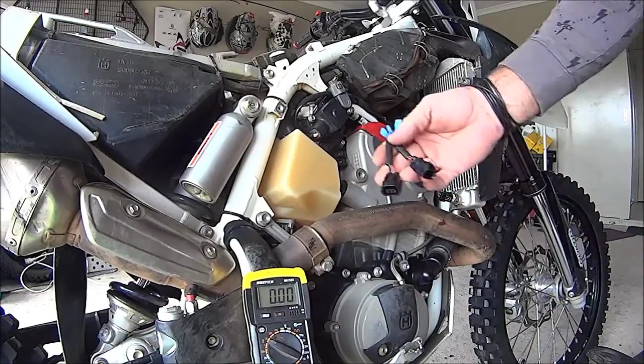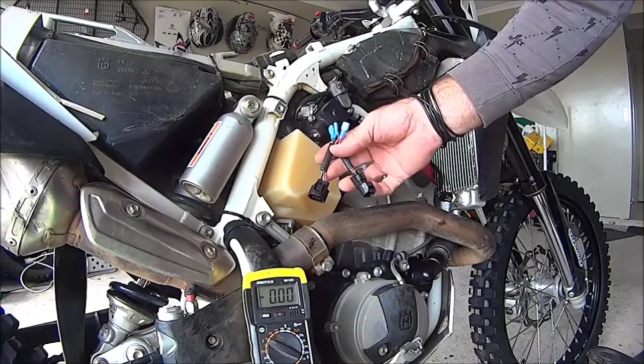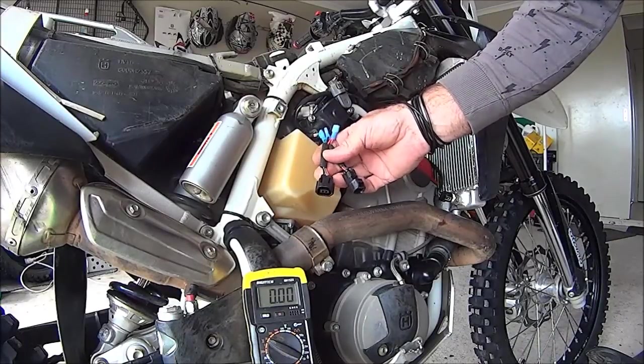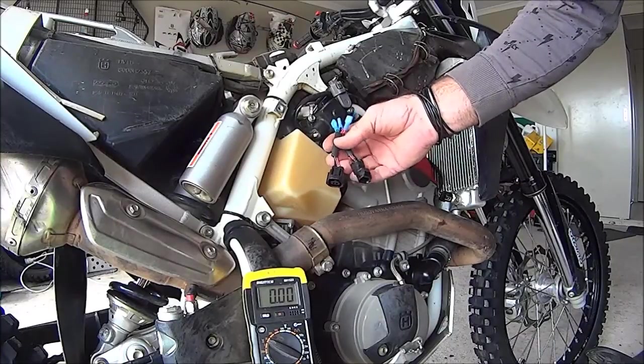Hey, how's it going? I'm just going to show the use of the TPS checking tool for Husqvarna and KTM, other KTM fuel-injected bikes. This is on the TE449.